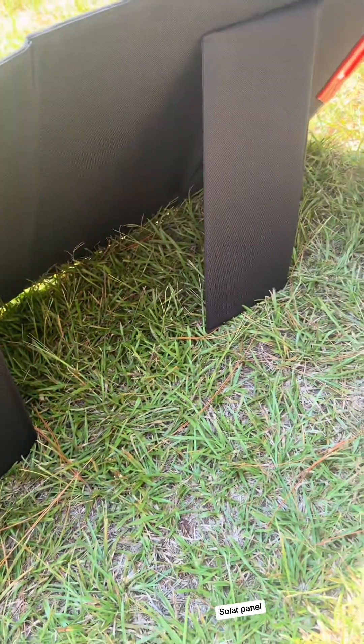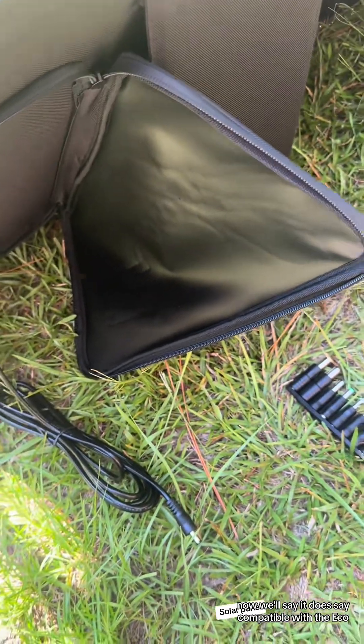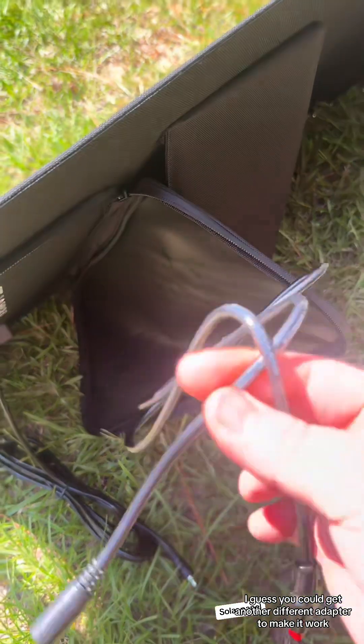It's got your kickstands on the back here. It comes with all these different adapters right here to use whatever you want to use it on. Now I will say it does say compatible with Eco, but that will not work on there, so I guess you could get a different adapter to make it work.